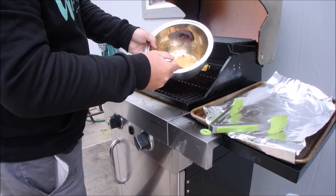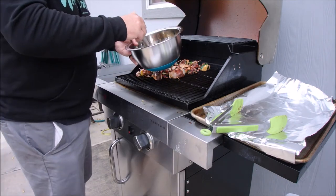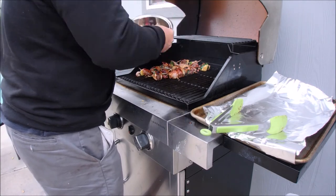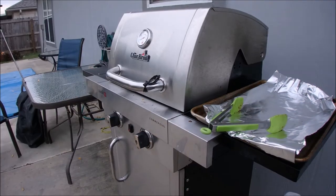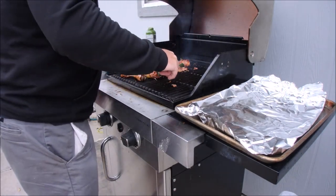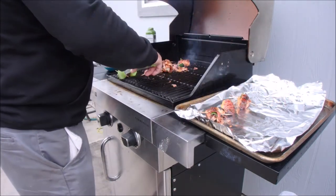See that — the glaze got nice and thick. The honey, the pineapple juice, the chili garlic sauce, a little bit of ginger, and the soy sauce all came together beautifully. There you have it — sweet and sour teriyaki pineapple duck wraps wrapped in bacon.